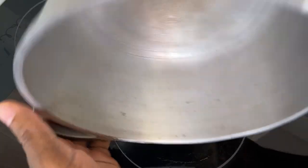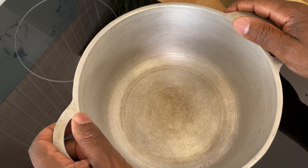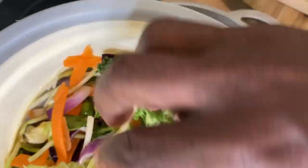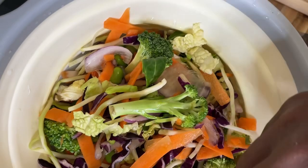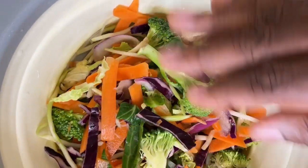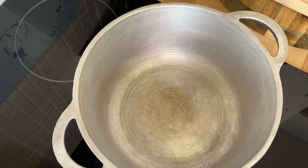We've got a medium-sized pot right here — it's very early. This is the vegetable which I brought from the supermarket; I washed it off. You got some broccoli, you got carrot, you got cabbage, you got some beans in it — lots of different stuff inside of it. I want to make some vegetable for lunch.